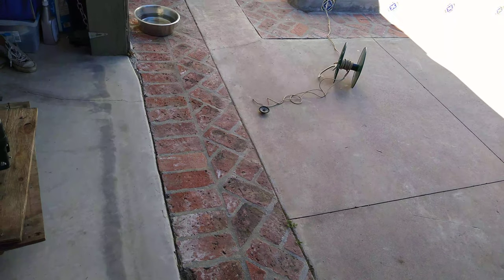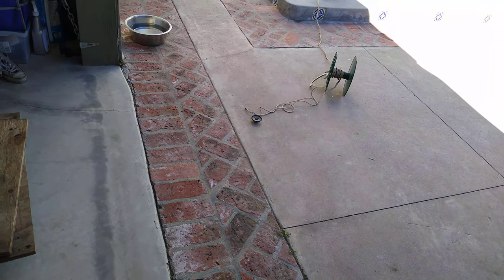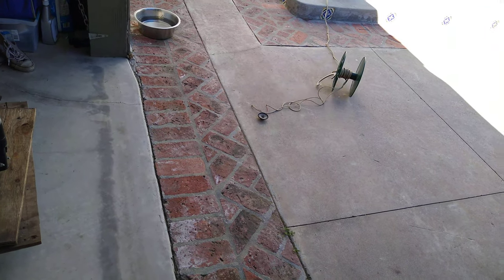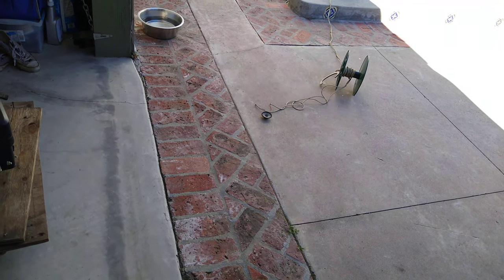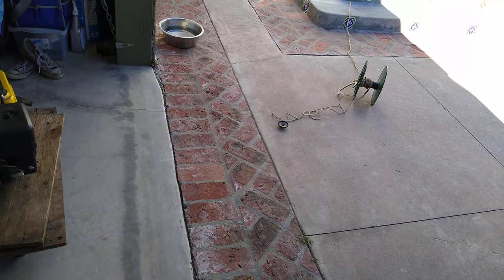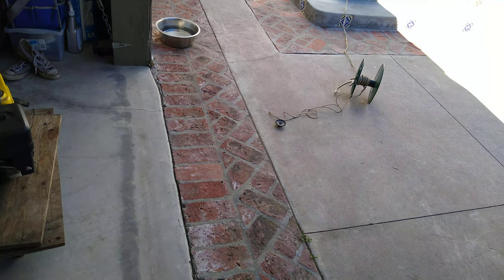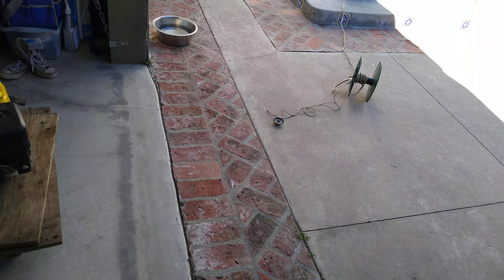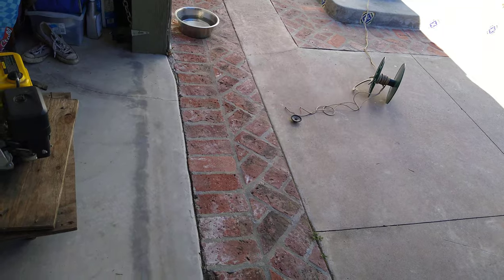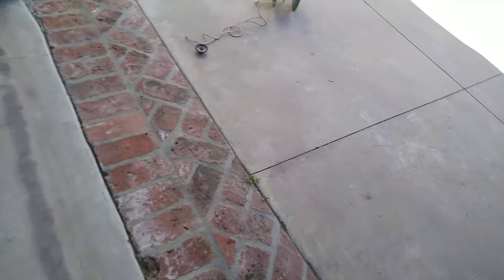I think it just died already. How can you check? It's not playing any noise. Oh, poor baby. How many watts was it? Like 0.25. That was very anticlimactic. Poor little speaker didn't take it.